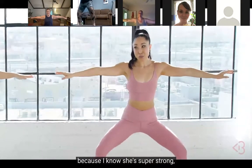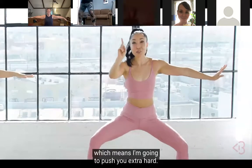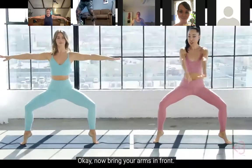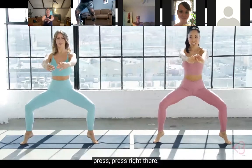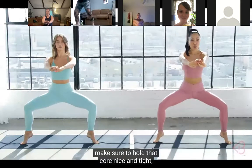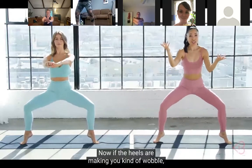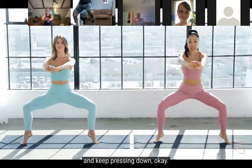How are you feeling? So good - I'm already burning! I love it. I'm gonna have to work Julianne really hard because she's super strong, especially with pilates - I'm gonna push her extra hard, which means I'm gonna push you extra hard. A little bit more, and hold - both heels up! Now bring your arms in front, shoulders rolling back. Press, press, press right there. Feel those inner thighs? Make sure to hold that core nice and tight, chest forward.